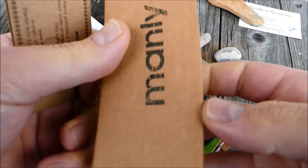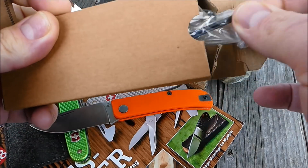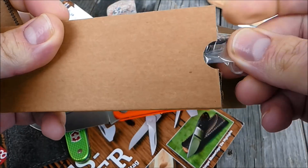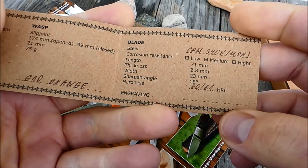In der typischen Manly-Papbox, darin inliegend auch noch kleine Werkzeuge. Sehr cool — kleine Inbusschrauber. Sehr, sehr gefällig. Und ansonsten halt wieder so ein kleines Zertifikat.